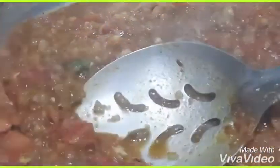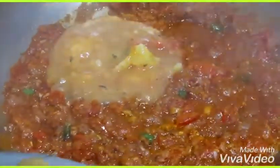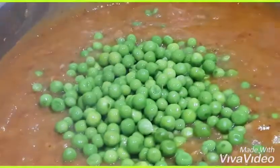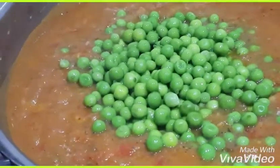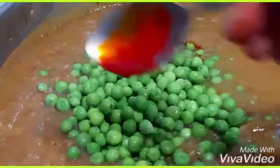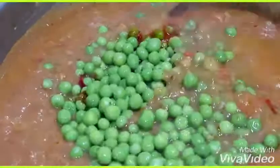Now add the chopped green chilies. Then add the grinded vegetable puree we prepared at the start. We also have boiled peas — add them and mix properly. Add a little food coloring to give it a good color.